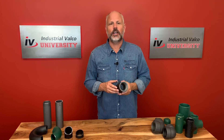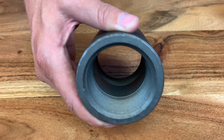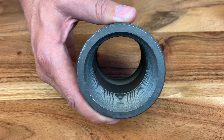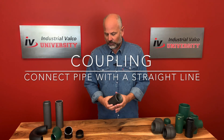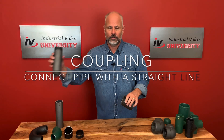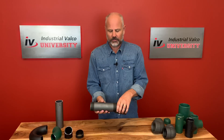There are three real main purposes for what we have a fitting for. The first one is simply to combine two pieces of pipe and make it a straight run. What we'd use for something like that is a coupling. This one has threaded sides on the inside, and if you had a piece of pipe that you just wanted to connect with another one and both had threaded ends, you would use a coupling.